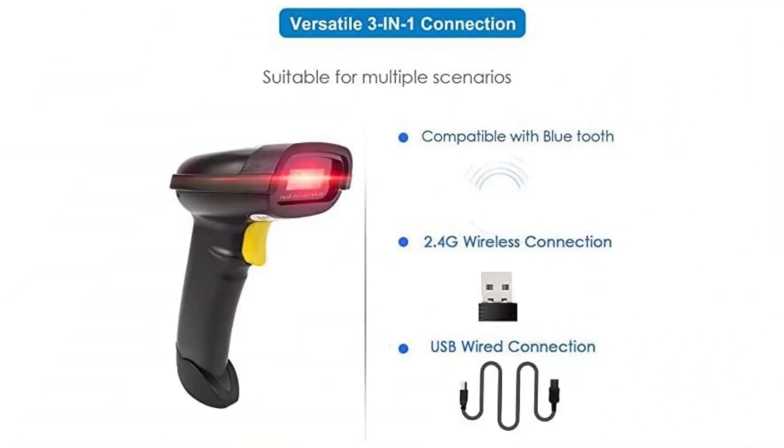This scanner works with Windows XP, 7, 8, and 10, Mac OS, Windows Mobile, Android OS, and iOS — easily adapting to various scenarios and making data connection no longer a problem.